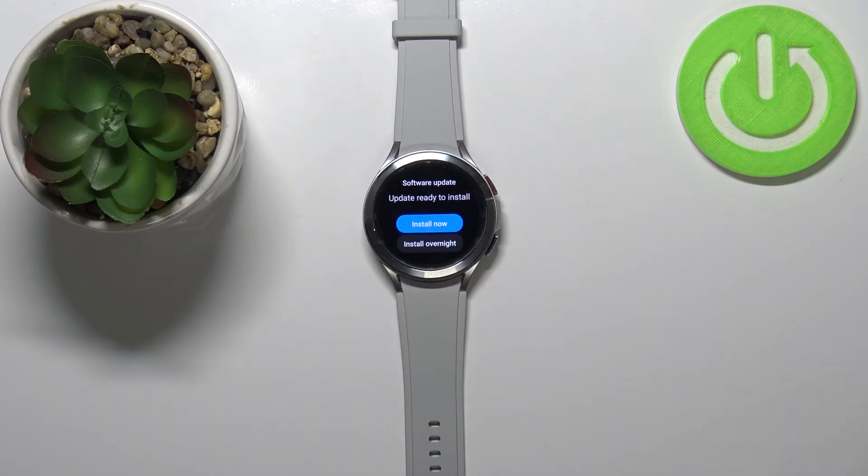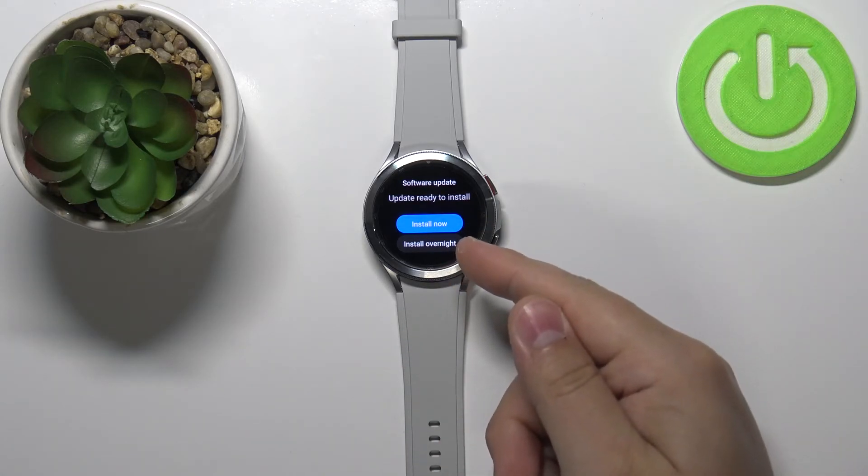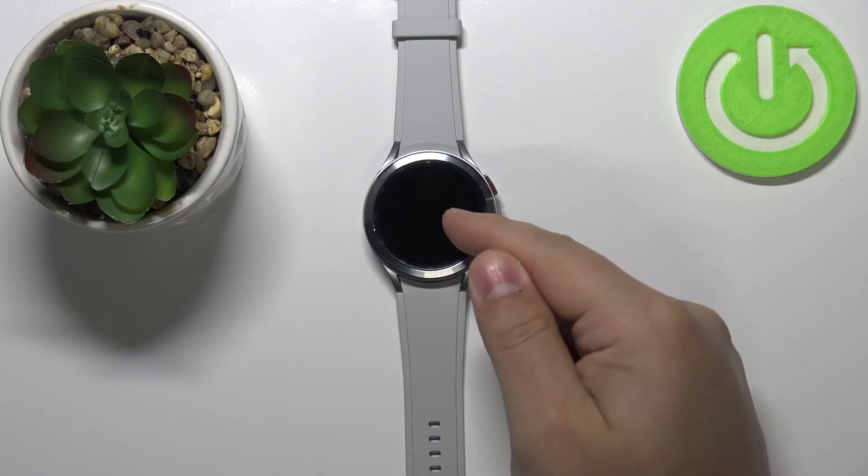After the update is done downloading, we can tap 'Install Now' to install it immediately, or 'Install Overnight' to do it overnight. I'm going to tap on 'Install Now'.